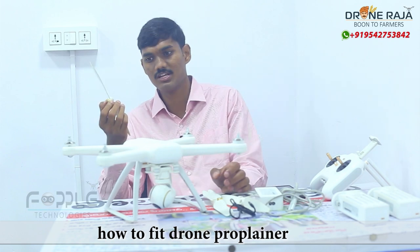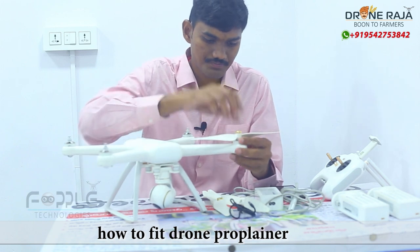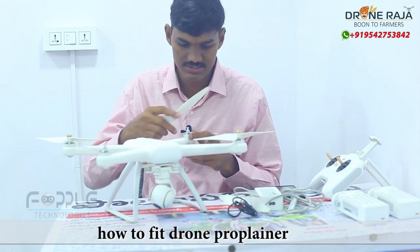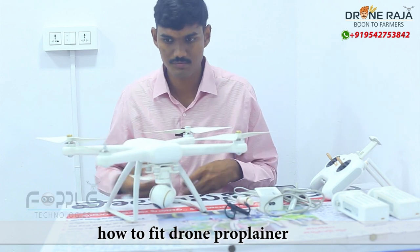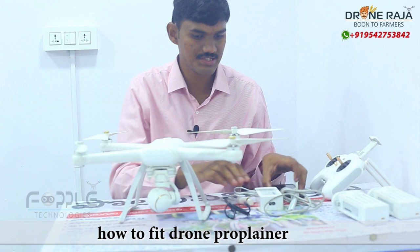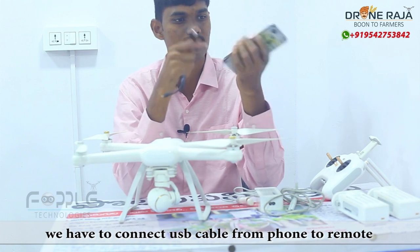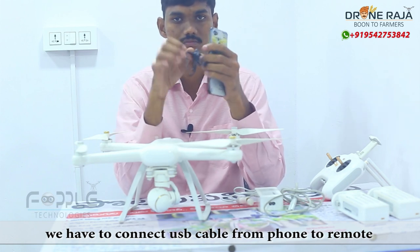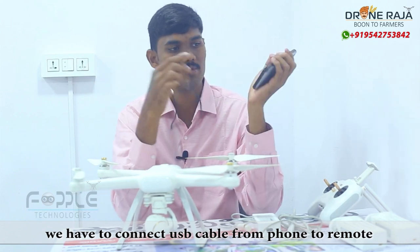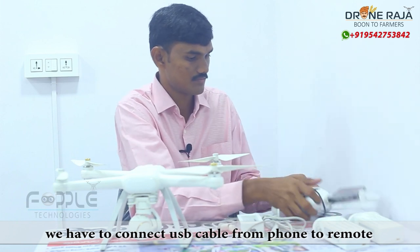We will see how the propellers fit — we will see the gold fit and the silver fit. We will also see the cable connection and correct the cable.